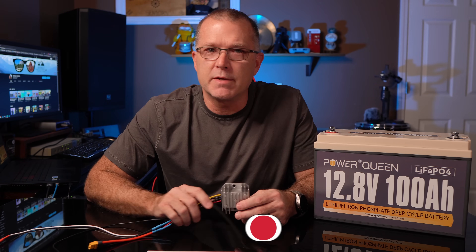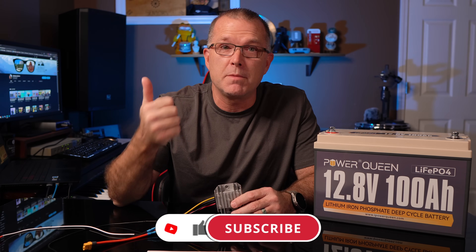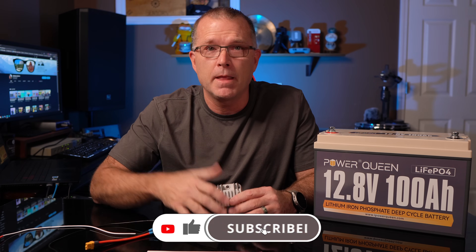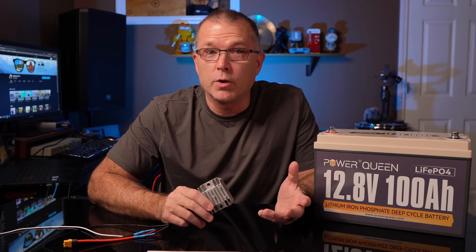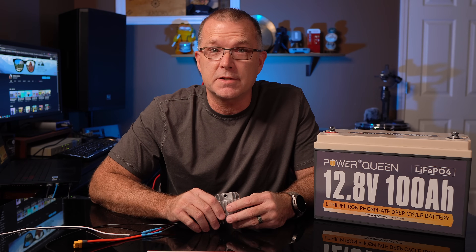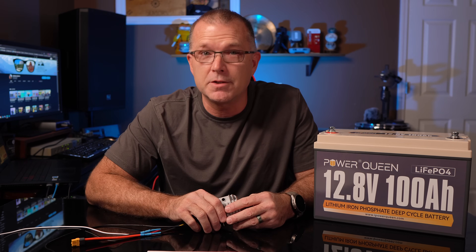Anyway, I hope you found this information useful. If you did, please consider giving me a thumbs up — I would really appreciate that. Consider subscribing if this is the kind of content you enjoy. Got a lot more in the queue coming, so stay tuned for that. I do hope to see you in the next one. Until then, have fun out there.